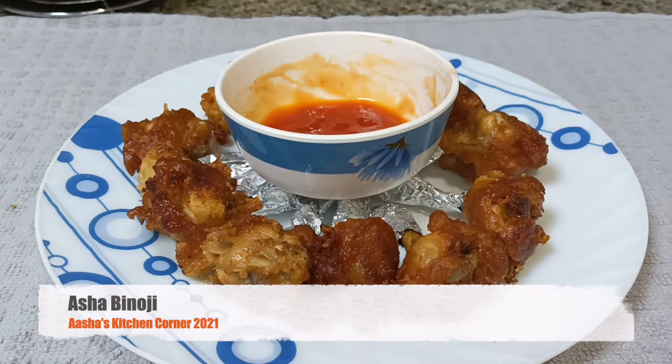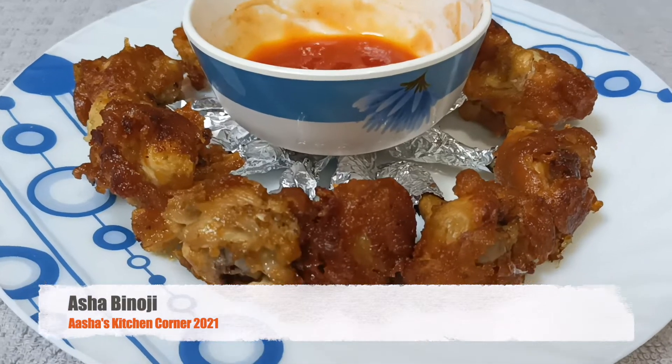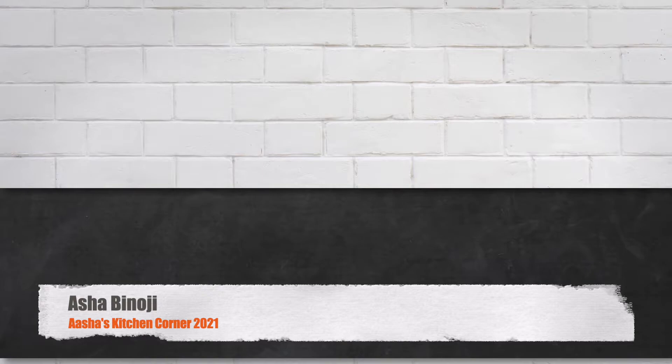Hi friends, I am Ashabinoji. Welcome to Asha's Kitchen Corner. I am going to make a chicken lollipop. It is a good taste.